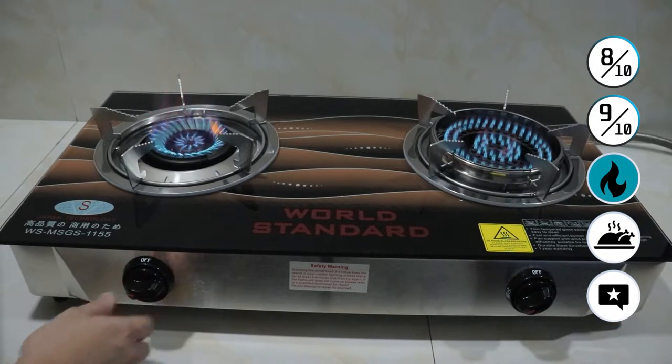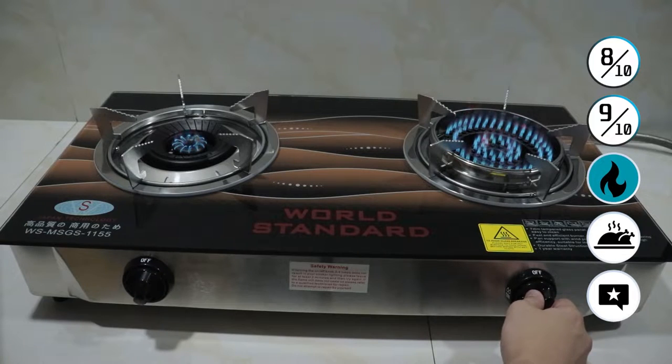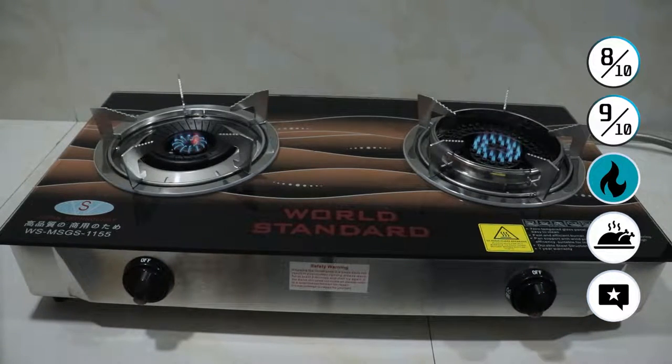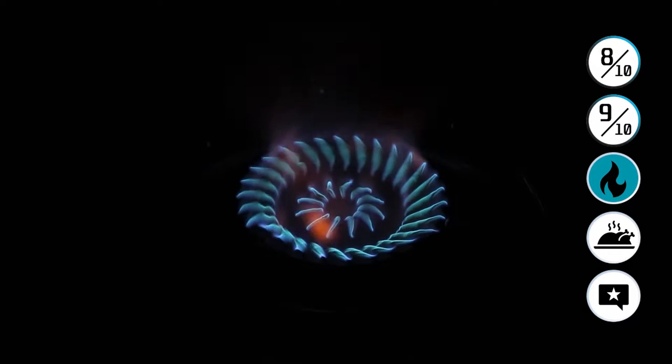The vortex burner to your left is very, very easy to ignite and turn on. Again, Japanese piezo ignition — one spark and it turns on. Very simple. The flame is also adjustable. As you can see right here, it is possible for the stove to have just the inner flame turned on. If you adjust the heat to maximum, you can also ignite the outer ring. That's totally nice.